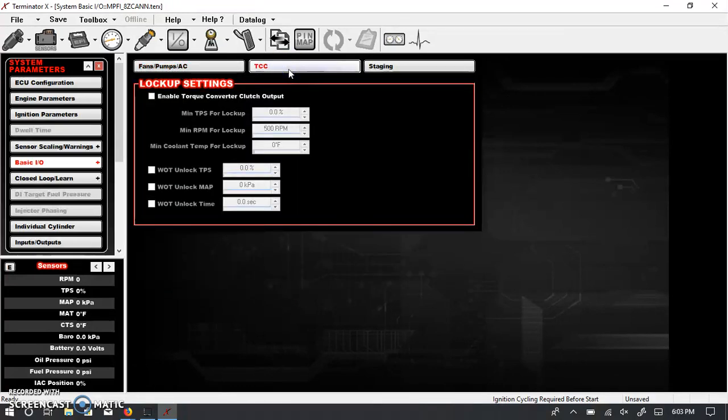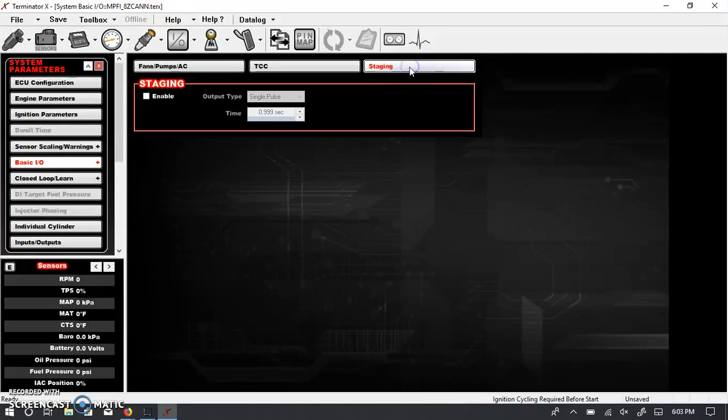You can also give the IAC a slight kick when the AC is on. The torque converter section gives you basic settings — obviously if you have a manual transmission this doesn't apply. Staging is a setting for your bump box used in drag racing. I don't do a lot of drag racing so I generally don't mess with it, but I'm sure a lot of you will find it useful.